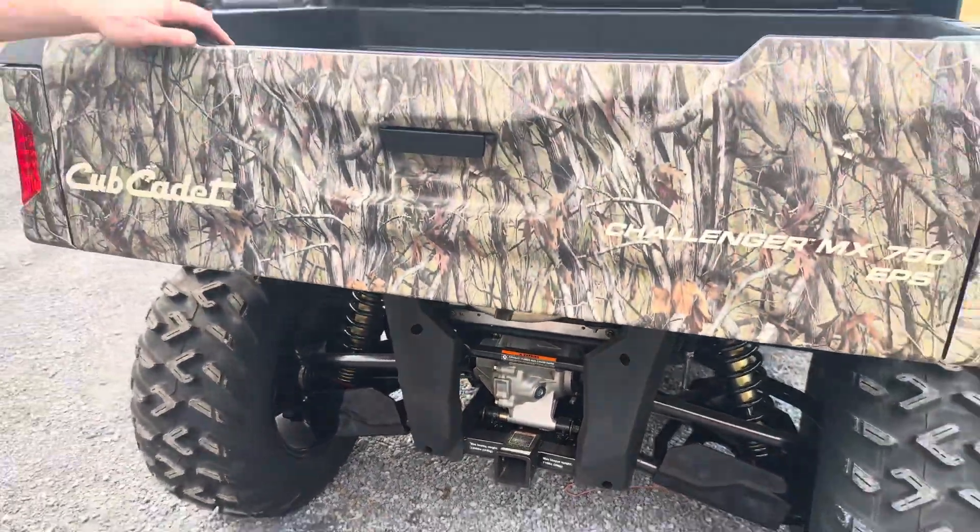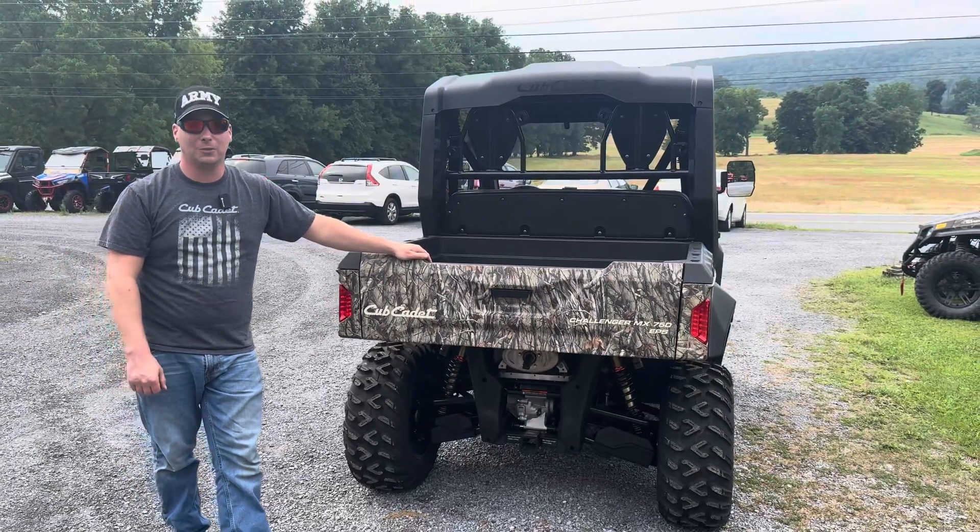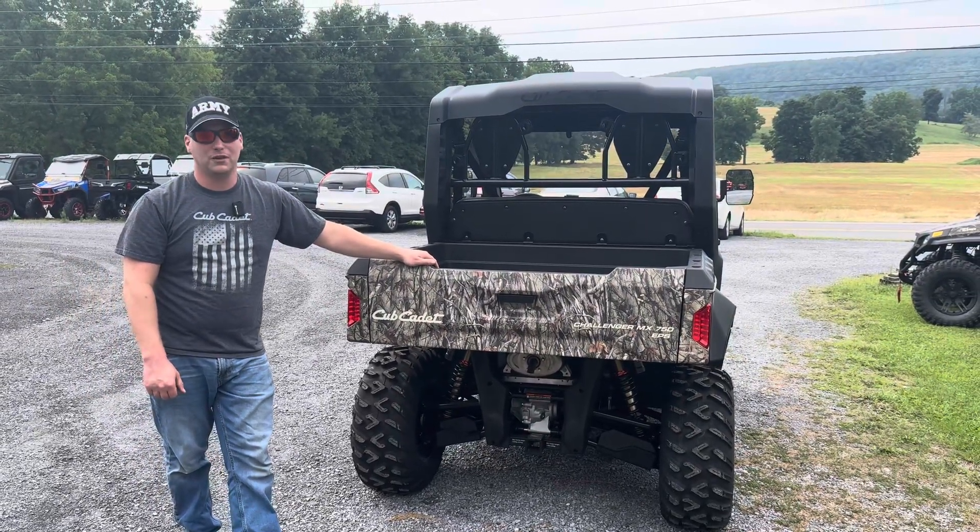The Cub Cadet Challenger MX750 EPS can be purchased from Kreps Service Station in Spring Mills, Pennsylvania. Thank you so much for watching the video.